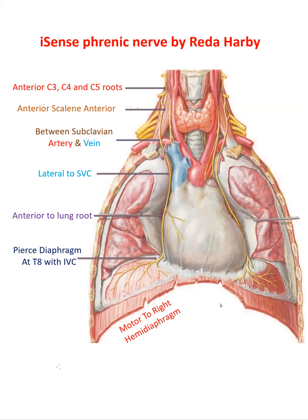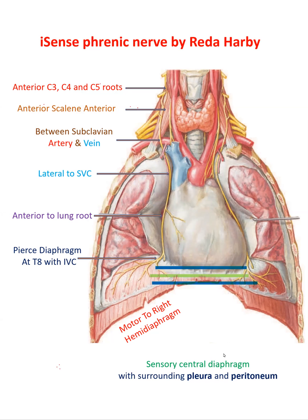It will supply motor to the right hemidiaphragm, and sensory to the central diaphragm, and then the surrounding pleura and peritoneum, and then the mediastinal pleura with the mediastinal pericardium.